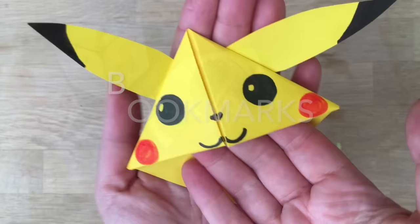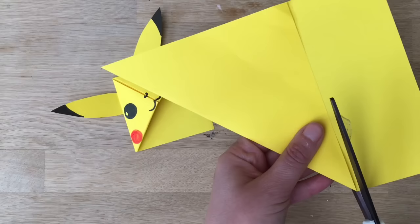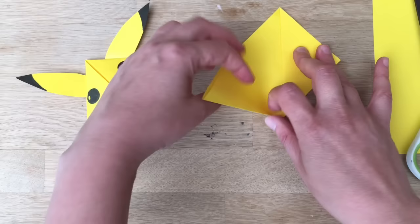Welcome back to Red Ted Art — it's time for another bookmark. You will need an A5 sheet of paper; obviously you can use A4 and cut it in half, which is in fact what I've done. I'm folding this over so I can cut and create a square, and I'm keeping the little piece that's cut off because this is what we need for the ears. We've got tons of bookmarks here on Red Ted Art — I'll link the playlist and you can check them all out.